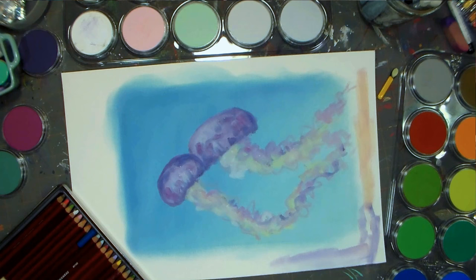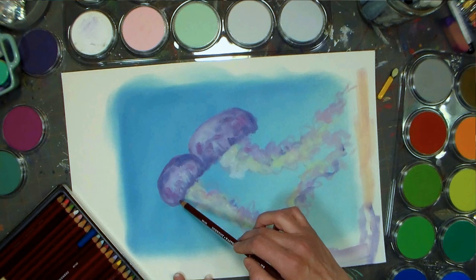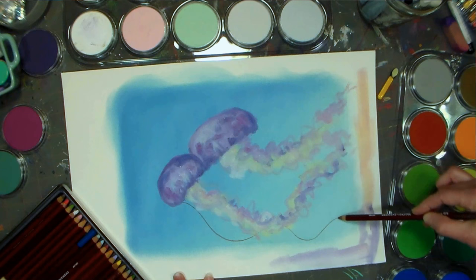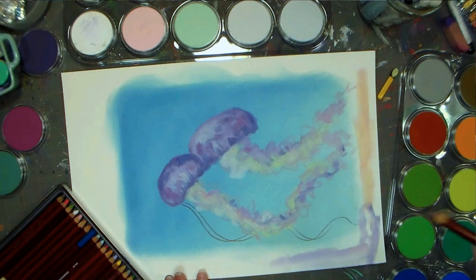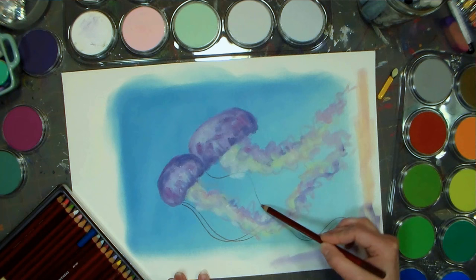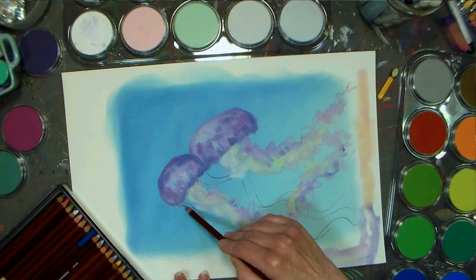Now I'm going to switch back to the pencils because I want to get a little definition. This set of 24 Derwent doesn't have all the colors I would like, but it's going to be all right. I'm going to use burnt carmine and I am going to draw the wiggly filament lines coming out from the bottom of the jellyfish. The cool thing is that when I go over the thick pastel, this won't stick, so it kind of automatically pushes those lines to the back. I like to kind of twist my pencil as I go because it cleans it off a little bit.